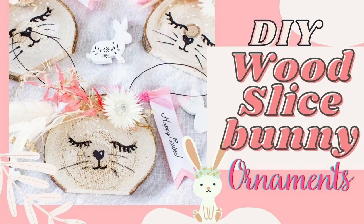Hey there, it's Jane from the blog ChalkingUpSuccess.com and today I'm making DIY wood slice bunnies.